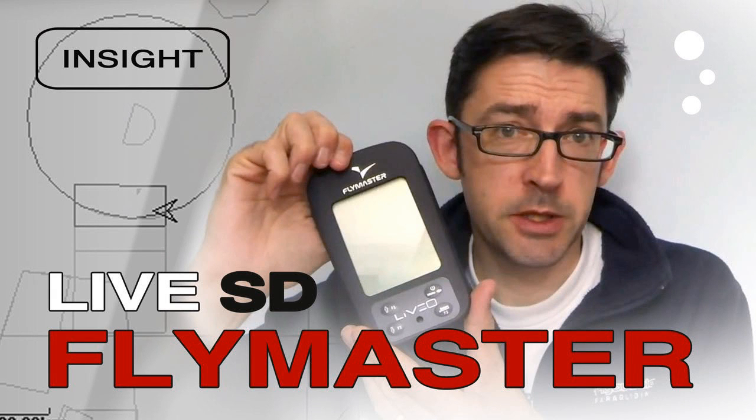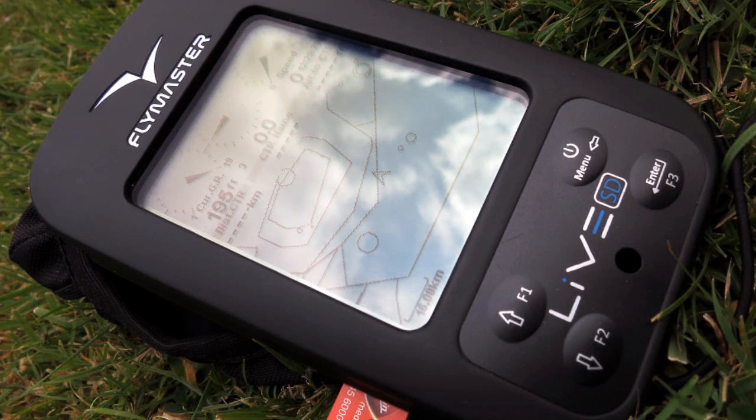Hi, it's Flybubble team pilot Phil here with the new Flymaster Live SD. If we have a look at the unit itself, it's much the same size as the original Live unit. The four button menu system is still much the same.